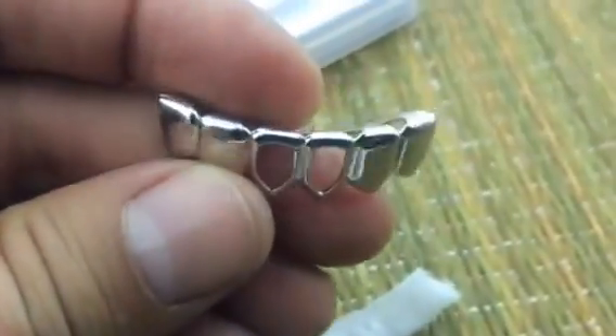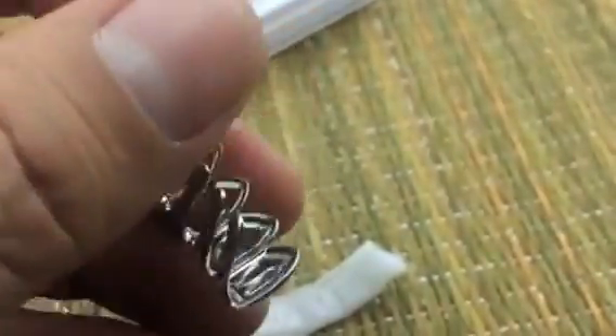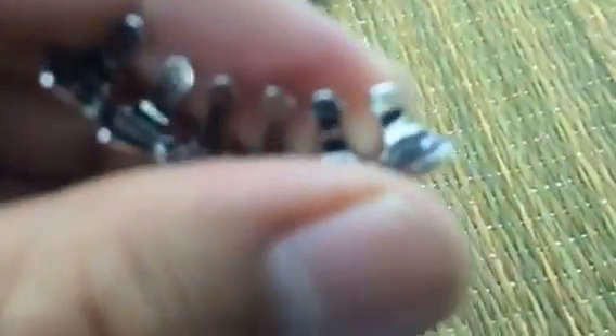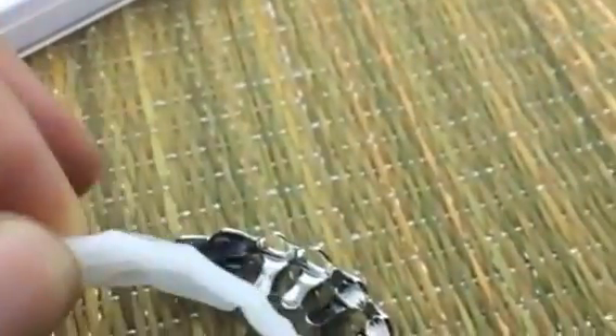This bottom piece goes in this direction. The first thing you want to do is adjust the back hooks — you can bend them back or forward depending on the size of your teeth. Pre-fit them on your bottom teeth to get the best possible fit. Once you have that, take the molding bar and drop it in the middle of the grills, just like that.